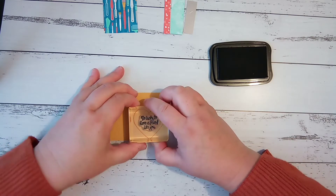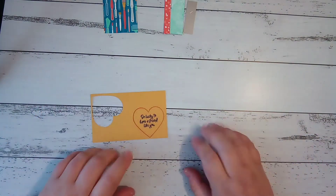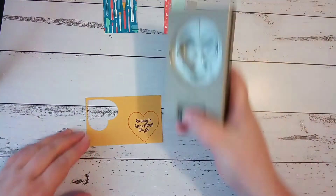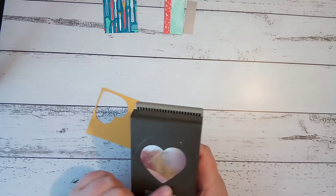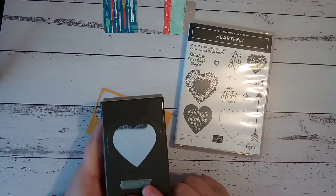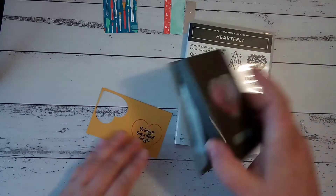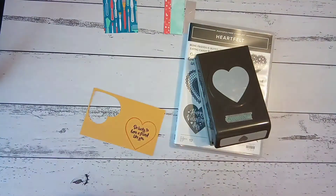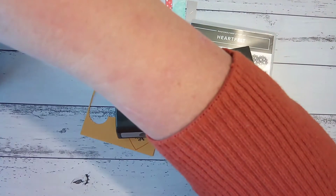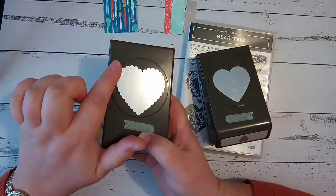This says 'so lucky to have a friend like you' — I'm going to make a nice little thinky gift with this one. In the Heartfelt bundle you get the stamp set, which is in the mini catalog, and the duo punch bundles. It's got the straight-edged heart and also the scalloped edge heart. They come in a duo punch pack and they're on the last chance list for the bundle with the mini catalog.